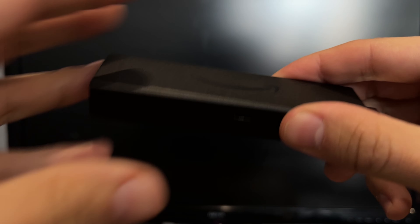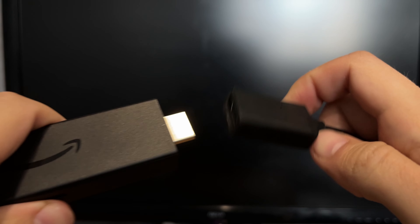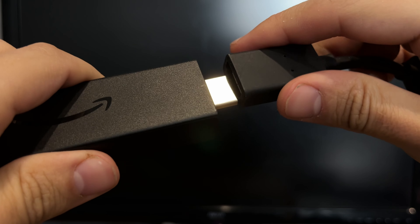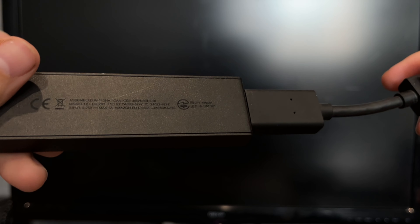Connect the Fire Stick to the power supply and to the TV via HDMI. Switch the source to HDMI. If your TV does not support HDMI, use an adapter. Wait for the Fire Stick to load.